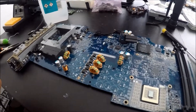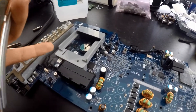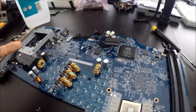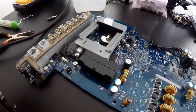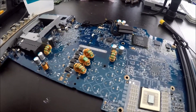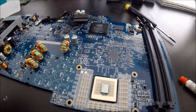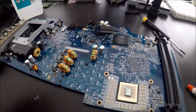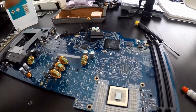I don't know if I mentioned this earlier, but there's no airport card in this computer. So when I finally get it working, I'll have to bridge connect it to another Mac just to access the internet. For right now I'm just going to put this thing back together and wait for my components.